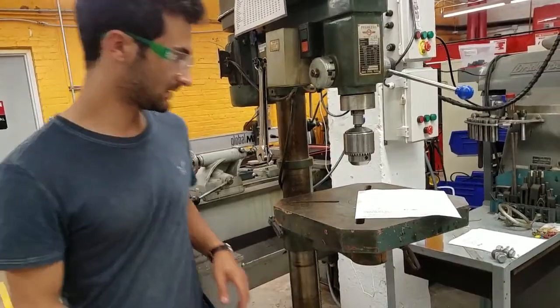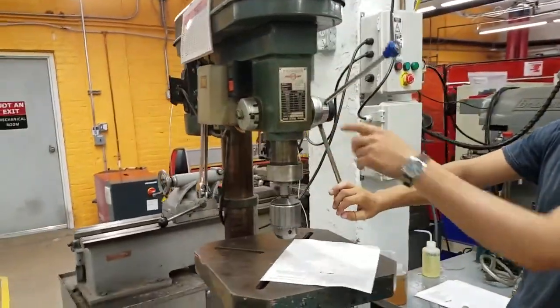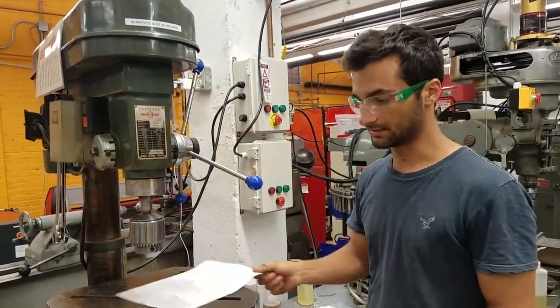Those are most of the pieces. This is another pretty important one — it lowers the quill. This is called the quill, and it brings the chuck up and down for us.